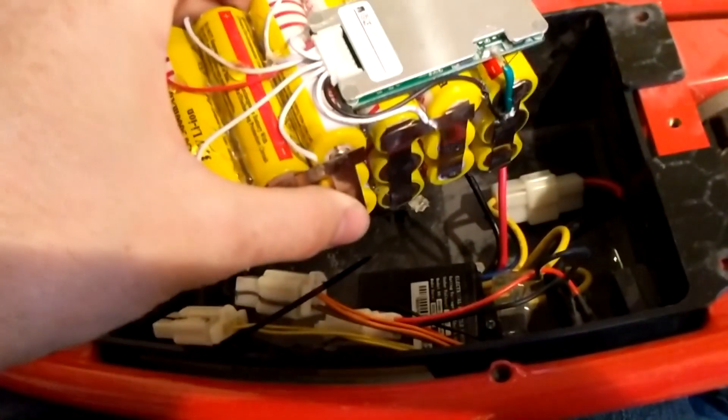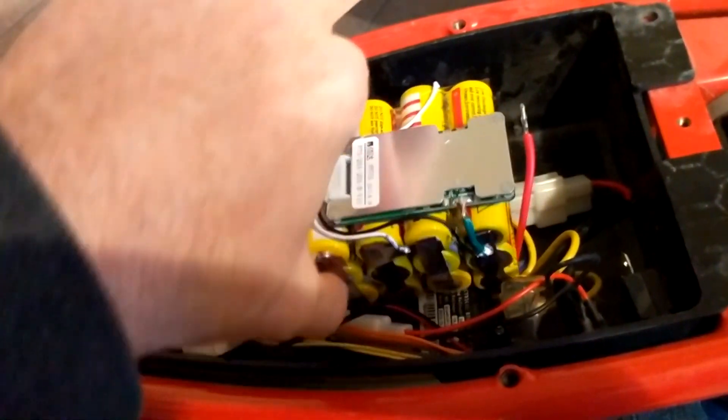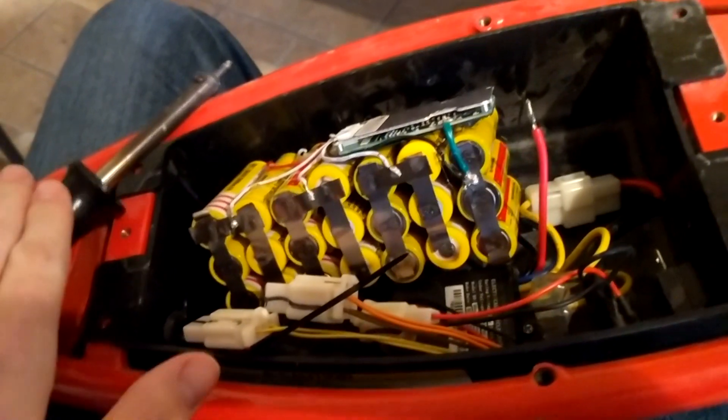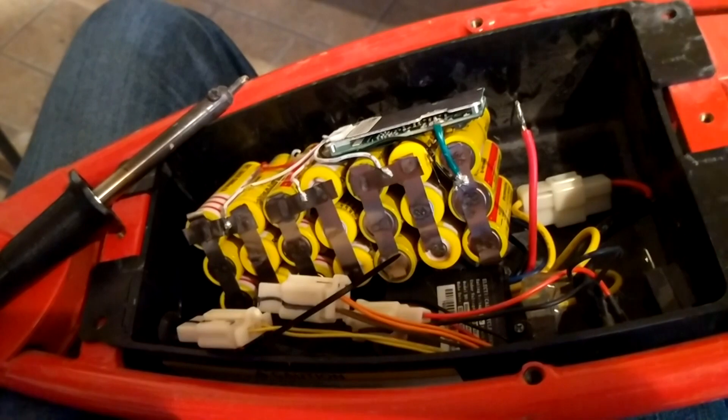The only problem is now I have to replace about five of the cells in the battery pack because they got drained to zero. So don't follow my example and hook them up randomly like I did — make sure you follow the instructions and hook them up the correct way so your battery doesn't die.